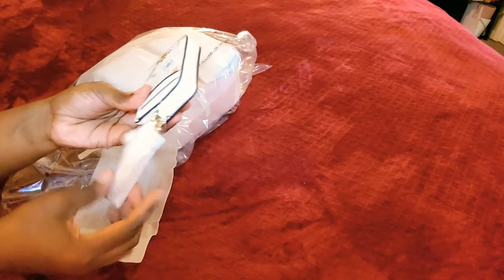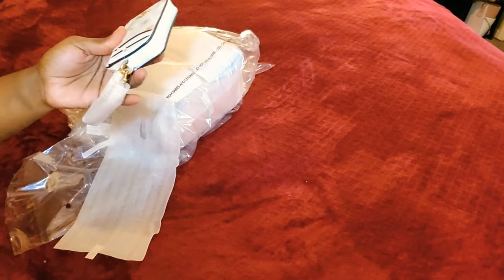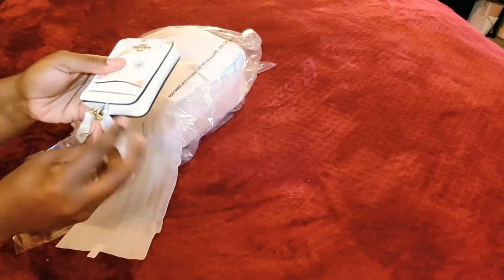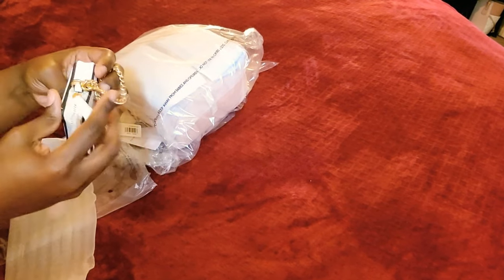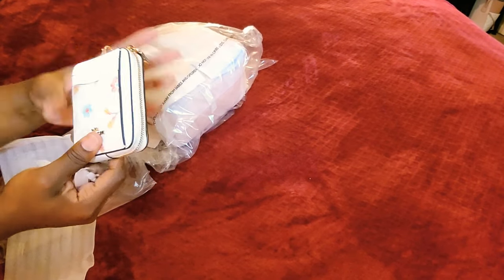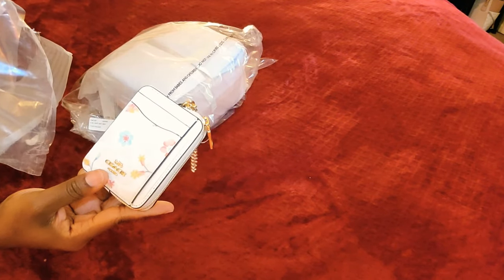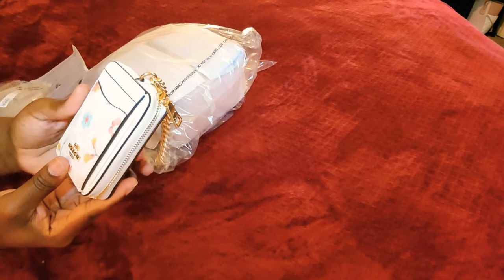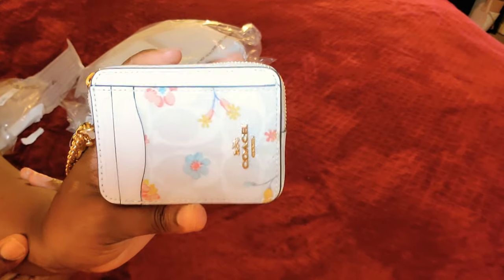First thing first, we have the zip card case. Let me grab my scissors and cut that little piece off. So we have the zip card case in the floral print — the mystical floral print.